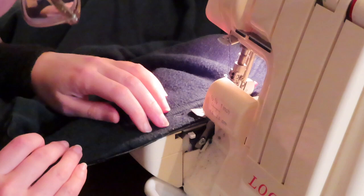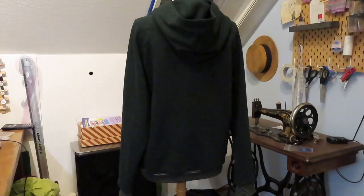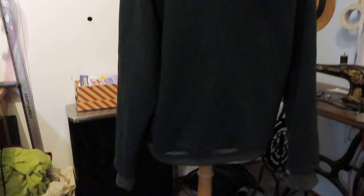After stitching the bands and cuffs on I clipped away all of the loose threads and the project was finished. I think this sweater turned out great — I really love the color, the fabric, and how easily this came together. I hope you liked the video too and will subscribe to see more videos in the future. Thank you for watching!